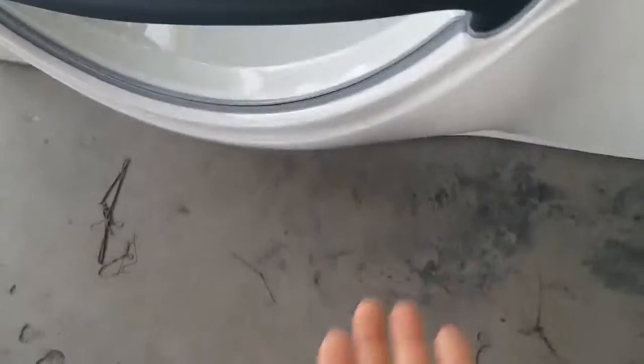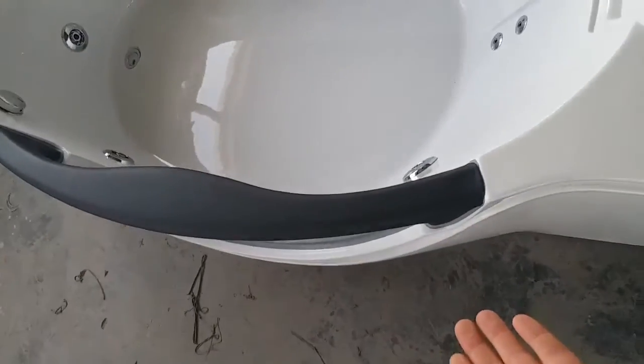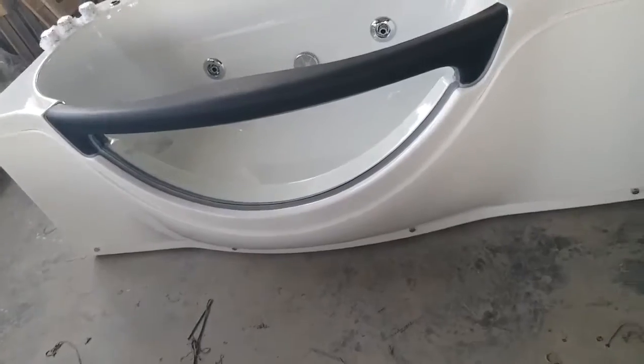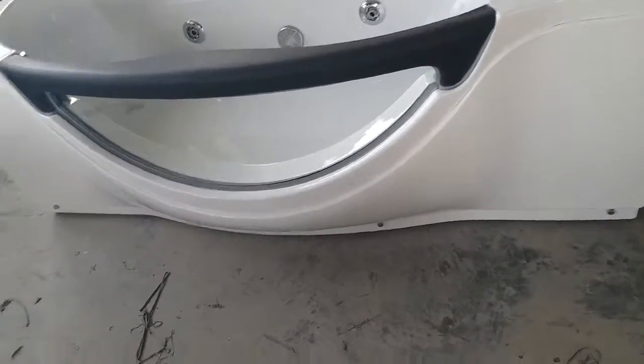One thing we have to notice is the front panel — it has a belly, it's a little bit fat, just like a belly. And the grab bar over here is quite soft, but still very strong.